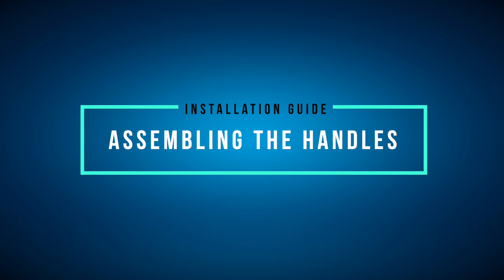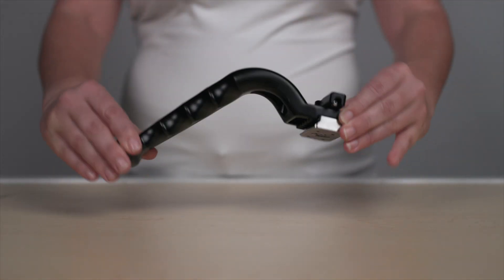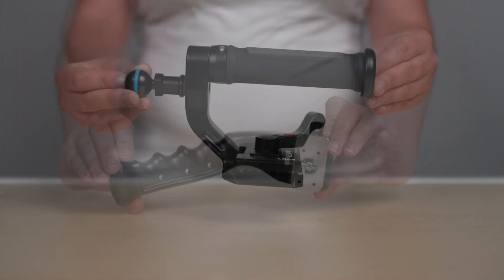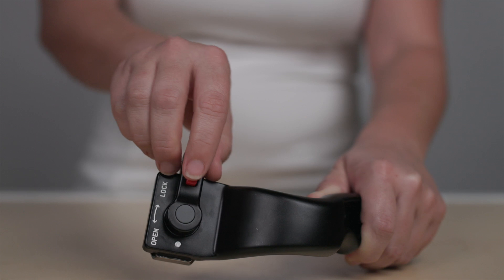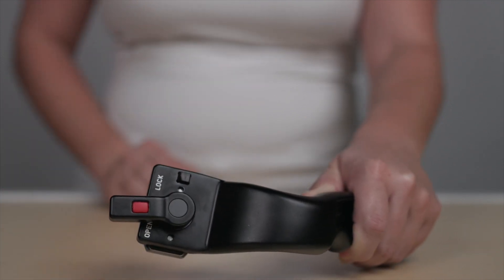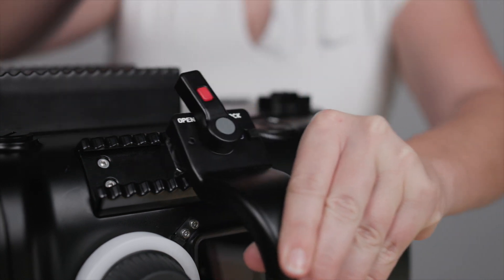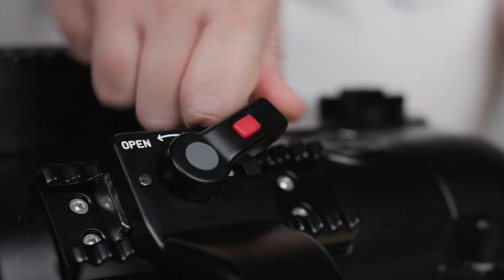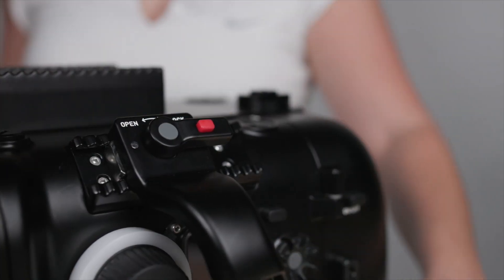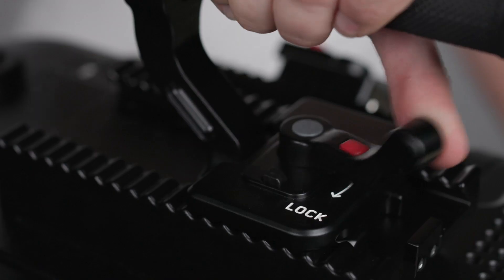To get started, you'll want to first begin by attaching the left, right, and top handles. Ensure the handle locking mechanism is set to the release position. Slide the handles into place in the housing to a location of your preference. Then turn the handle locking mechanism clockwise into the lock position. Use this same process for all three handles.